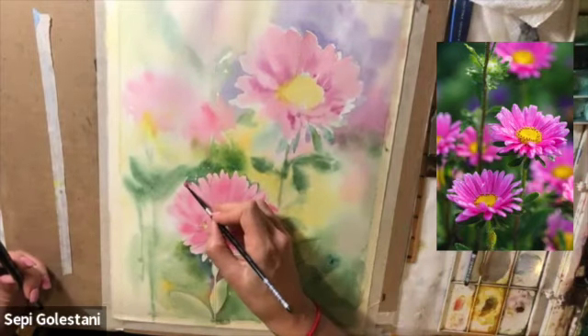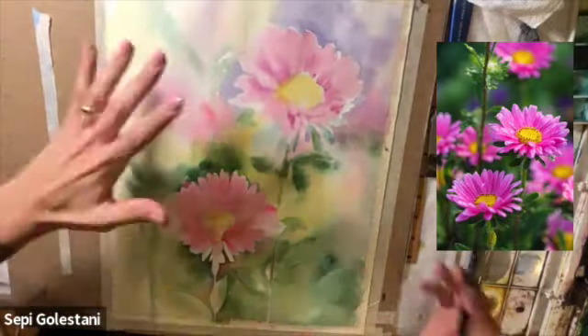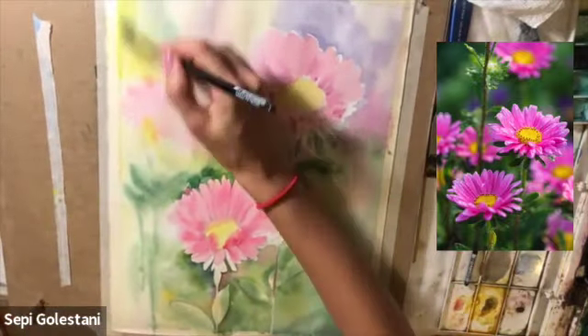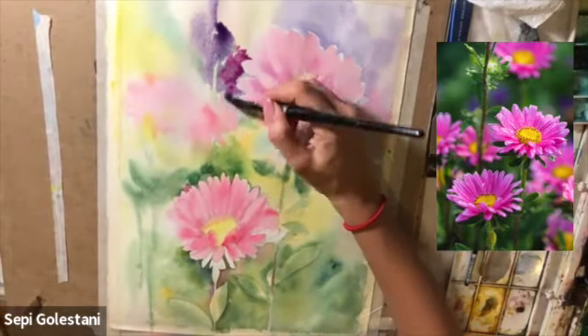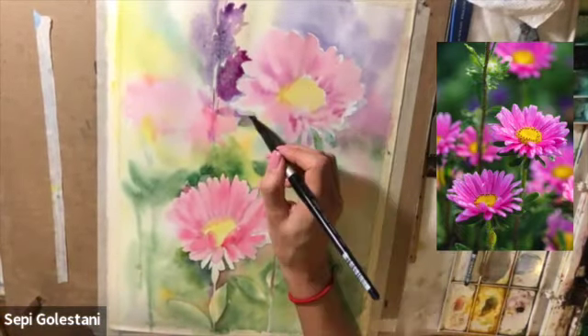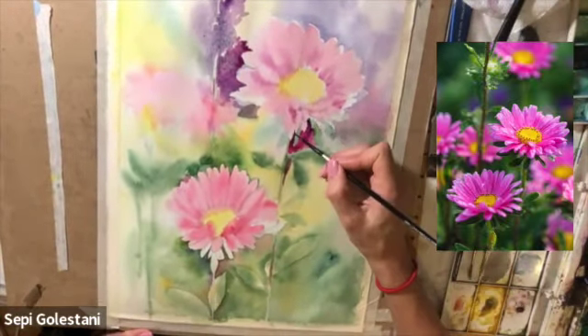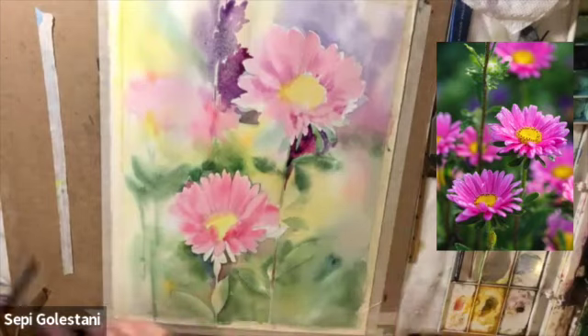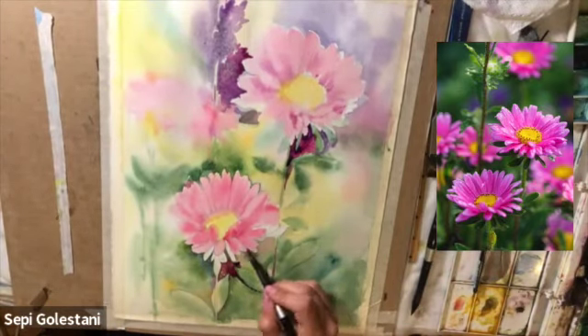Whenever I want to darken the green I can also add a touch of purple to my green on the paper. Here I'm adding some purple by mixing magenta, green, and Windsor violet. I'm just outlining some of the shapes of the leaves with some dark colors like purple.